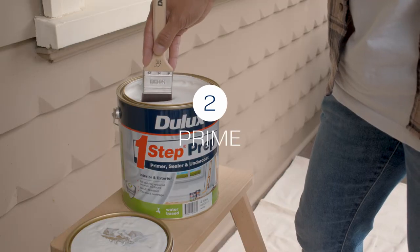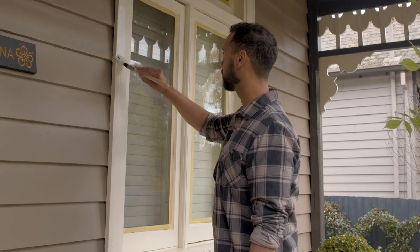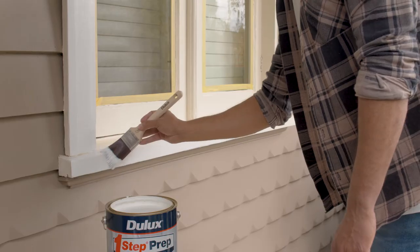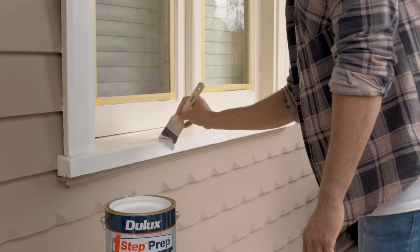The last step in prepping your windows is to apply a good quality undercoat. Paint your windows with one coat of primer. Today we are using Dulux One Step Prep. If your existing coating is water-based then you only need to prime the bare areas.